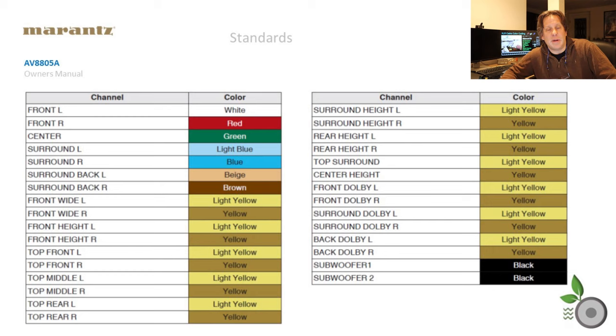I then turned to some of the equipment manufacturers. Marantz does a good job with their manuals, and they suggest color coding for the AV8805A processor. One thing I noticed is that they do get pretty close to the Cedia standard on their front channels, but then they start to deviate. Looking at the immersive height ceiling channels, they're just reusing light yellow and yellow over and over. How is that helping me differentiate between my front wides and my height channels — top front, top middle, and top rear? And they're making all subwoofers black, even though this unit has distinct outputs for subwoofer one and two. So I'm not happy with either one of these suggested color coding schemes.